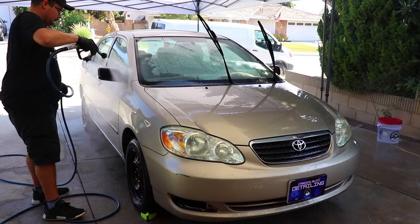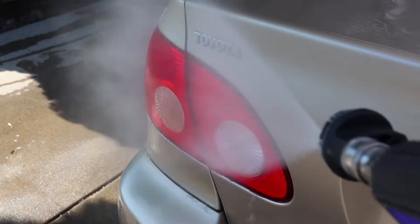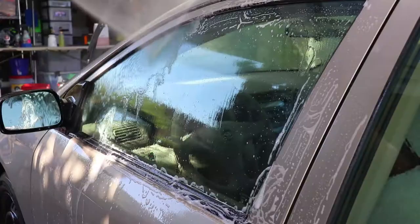If it's your own personal vehicle, you can skip this step if you like. But on a client's vehicle, missing one of these steps can give you a bad rep and could potentially dismiss you for future jobs with a client. So if you're doing high-end detailing like I am as a business, get into the habit of double-checking these areas to secure your credibility and reliability as a detailer.